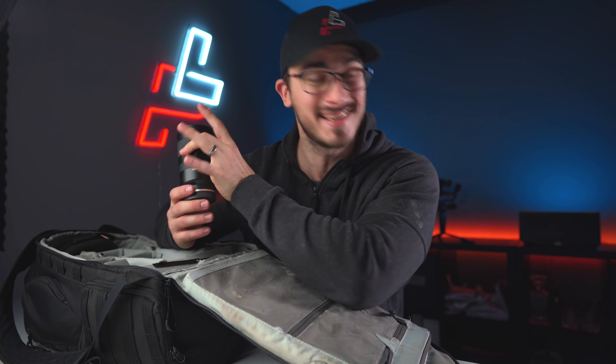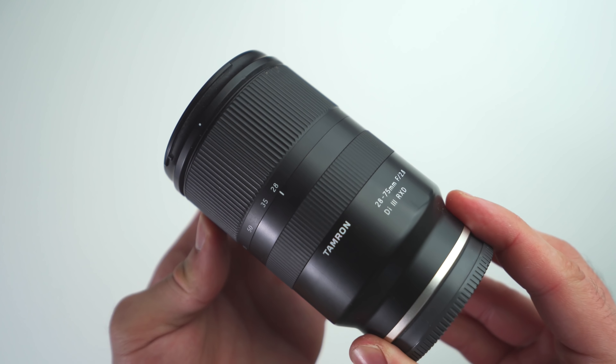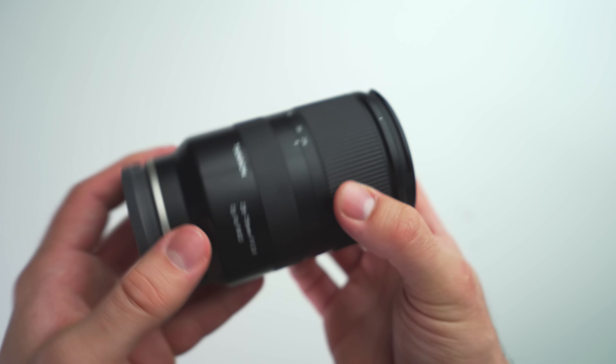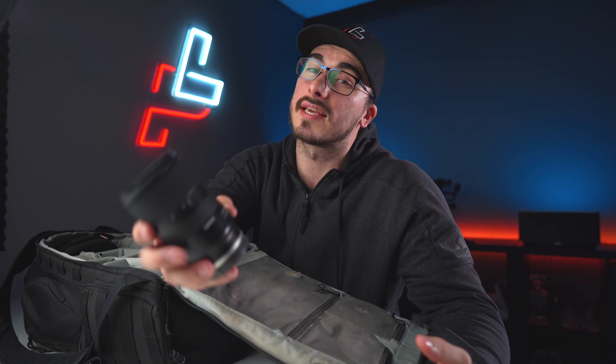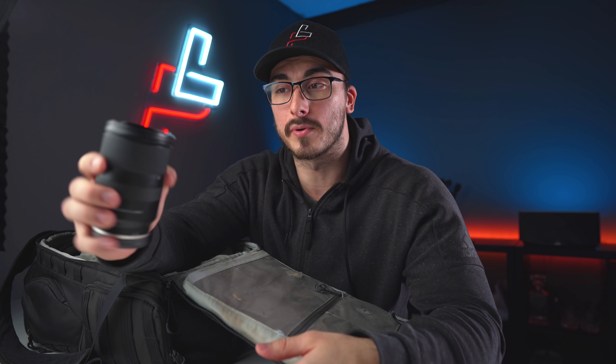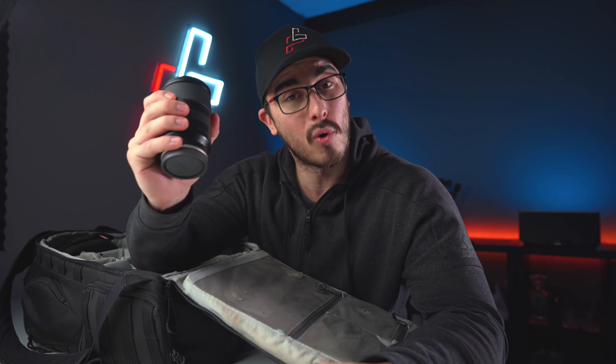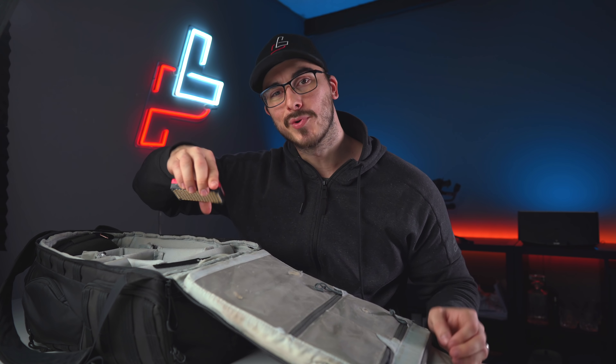The Tamron 28-75mm f/2.8 Di III has been a workhorse in my camera bag. I've shot so many events, YouTube videos, B-roll, and commercials with this lens. In my opinion, this is the lens to go for if you're just starting out with a Sony full-frame mirrorless camera. The autofocus is super fast, the image quality is razor sharp, it's lightweight, and it's super versatile — you can mount it on a gimbal, balance at 50mm, and go all the way up to 75 or back to 28 without having to rebalance. This is always in the bag.